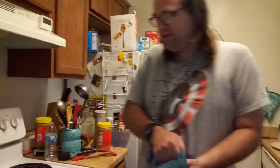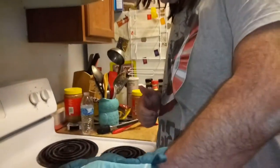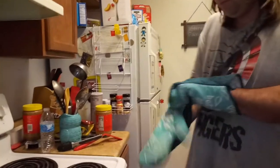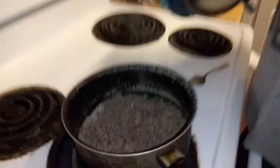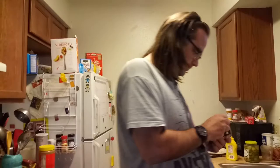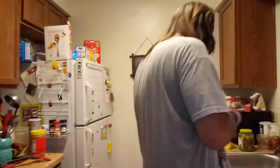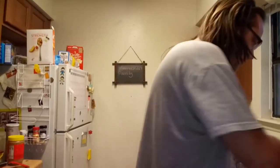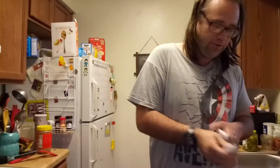I've already cooked the meat here and I've drained it — this is what it looks like. That's what the meat looks like after you cook it and drain it. Now it's time to open up this Manwich Bold. I want to peel the labels off so they don't get stuck in the can opener — that's the secret to making your can opener last longer.